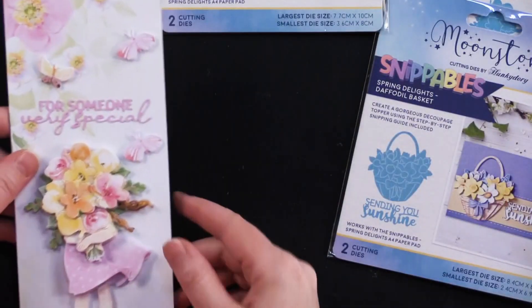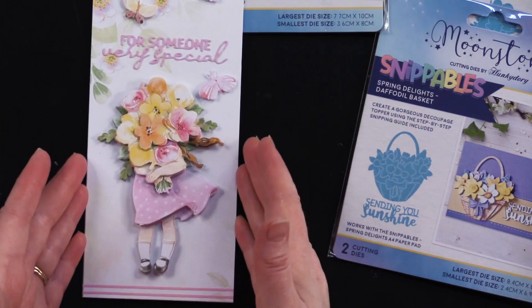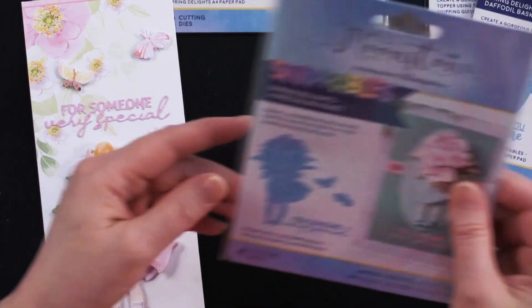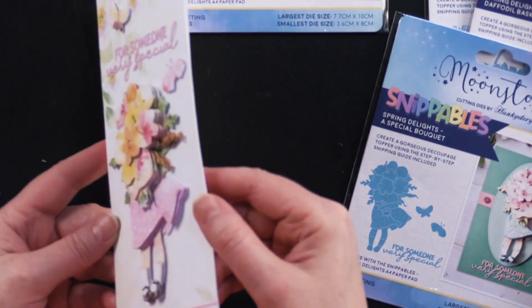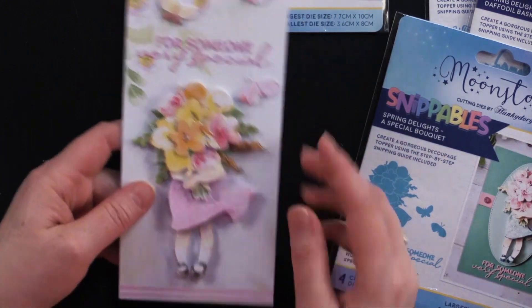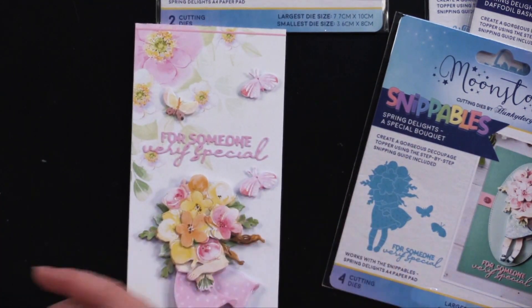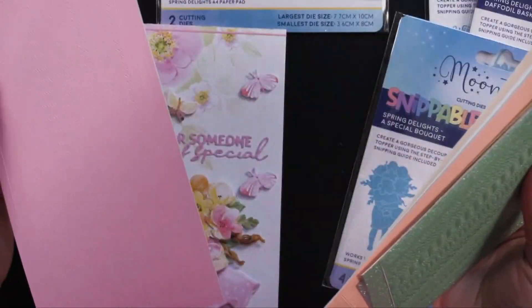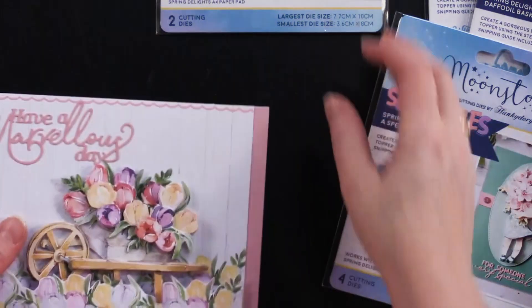And this one is a beautiful little slimline card — it's three and a half by eight and a half inches. This one is a Special Bouquet with all eight layers on there. I covered the card with the pattern paper that came in the pad, and then just put a couple of little thin line dazzle stickers there — these are the Pastel and Pearl. And there we've got the cute little wheelbarrow — this is the Marvelous Wheelbarrow.